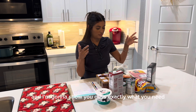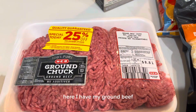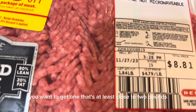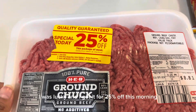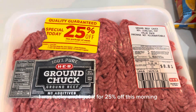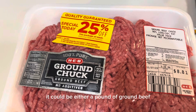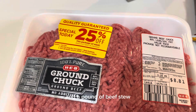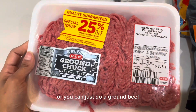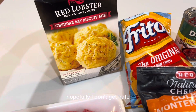I'm going to get the camera and show you guys exactly what you need. Right here I have my ground beef — you want to get one that's at least close to two pounds. I got it for 25% off this morning. It does call for two pounds of meat — it could be either a pound of ground beef and a pound of beef stew, or you can just do ground beef. I honestly love just ground beef by itself.